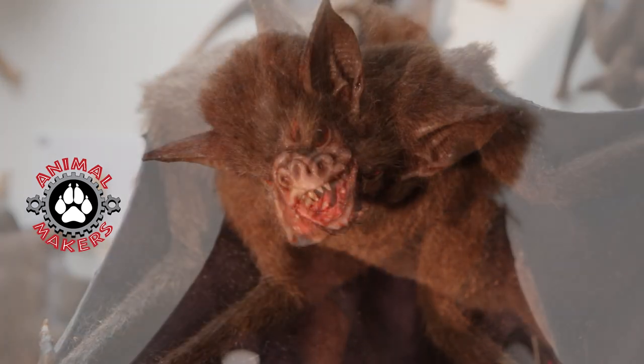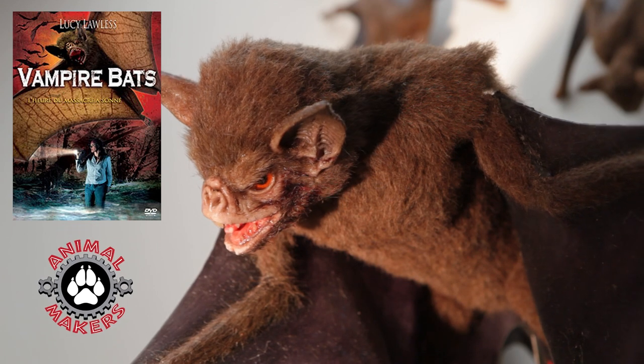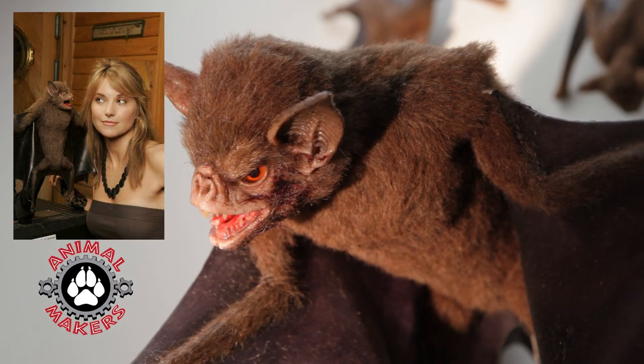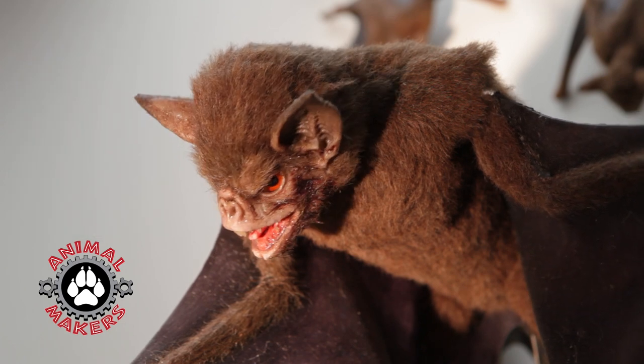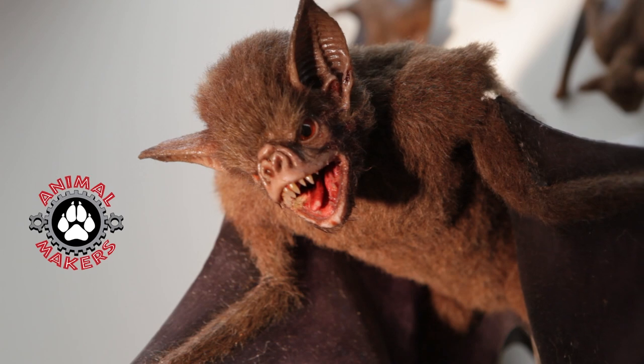It's pretty well animated, came from an original sculpture, done for a CBS Movie of the Week starring Lucy Lawless. And now it's available for your show. It's quite animated and quite able to be performed.